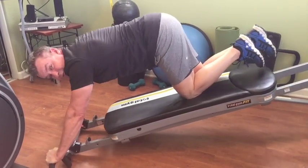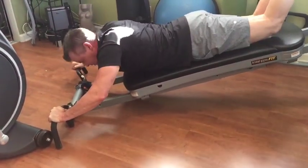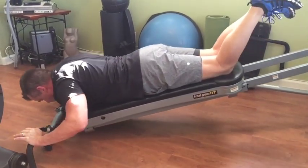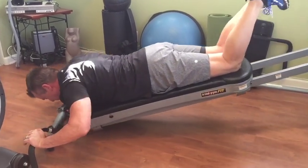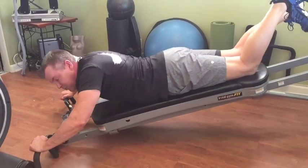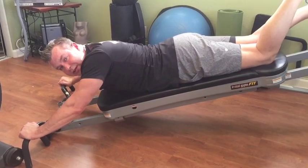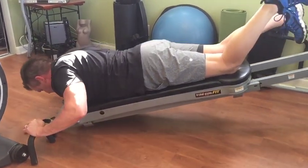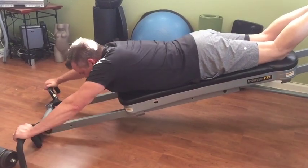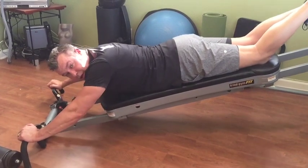Back to my favorite — plyometrics. Explosive moves: keep your muscles guessing and keep them progressing. When you're doing plyometrics, what you really want to focus on is the deceleration when you come down. I'm really going to focus on control on the way down. Those are really, really good.